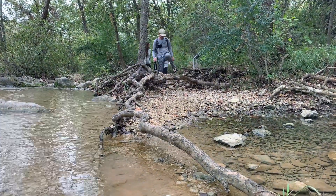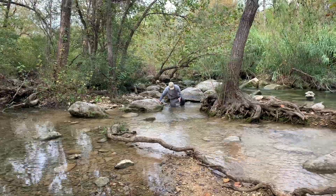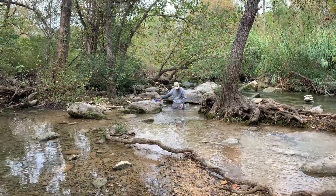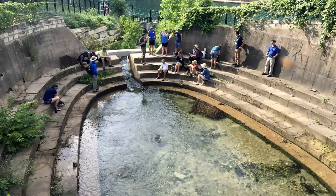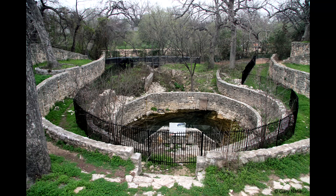We're at Upper Barton Spring, which is part of the Barton Springs complex. Of the four main springs, it's the only spring that doesn't have a bunch of concrete or masonry around it. All the other springs have been impounded. Eliza Spring has the Eliza Spring Amphitheater. Barton Springs Pool has the dam that makes the pool, and Sunken Gardens also has a walled structure around it.